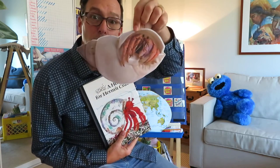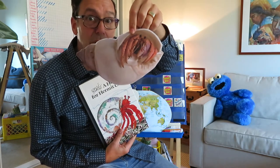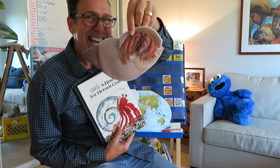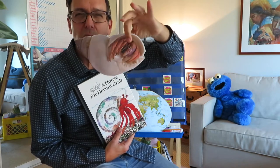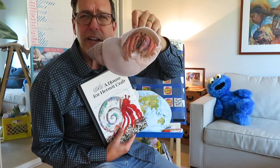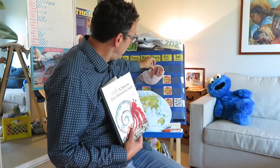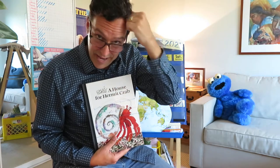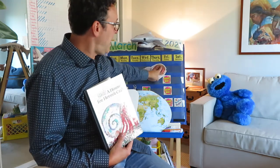This is a hermit crab. And hermit crabs have very squishy booties. A hermit crab has an exoskeleton, which means its bone and its hard parts are on its outside. And the inside is squishy with no bones at all, which is exactly the opposite of us, right? We are squishy on the outside and hard on the inside. But the front part of our friend here, the little hermit crab, is the only part that has the exoskeleton.